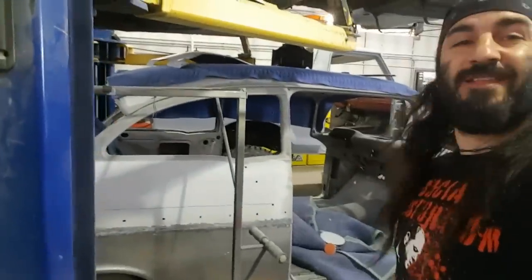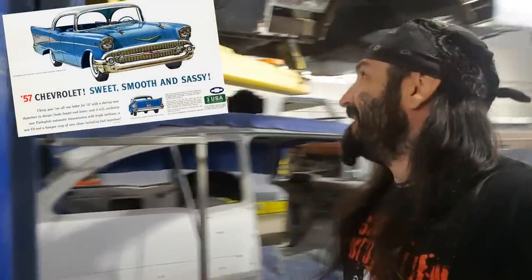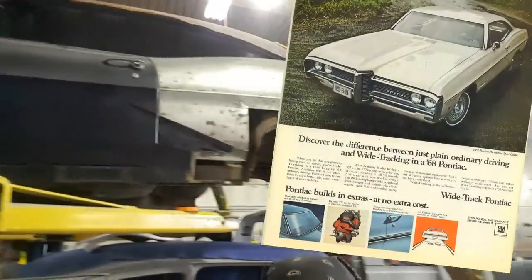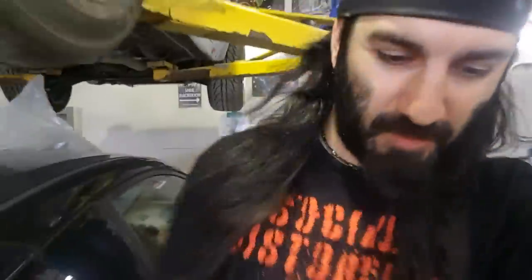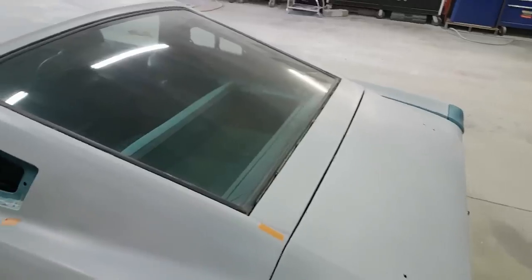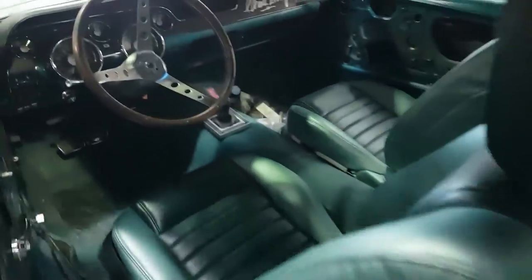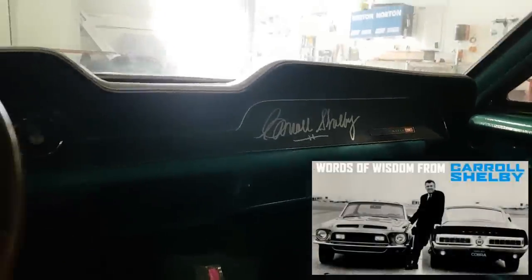Look at some of the whips they've got in here guys — check it out. Nice one. When that's done it's going to look familiar. Oh man, look what they've got up there — some beautiful rides. Check out this one. Signed by the man himself — oh yeah, priceless.